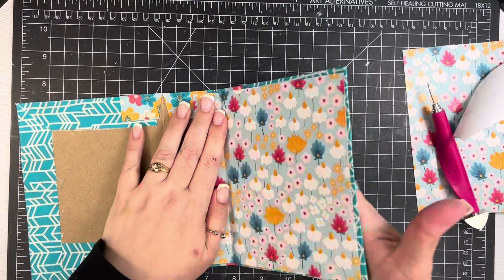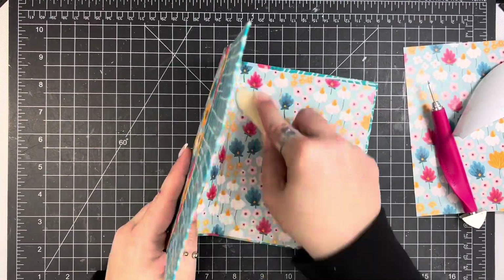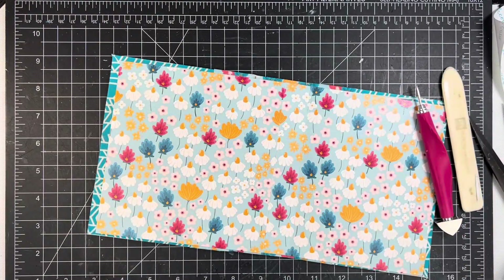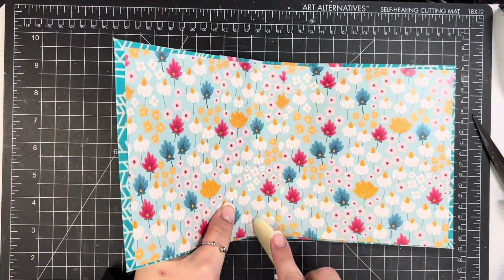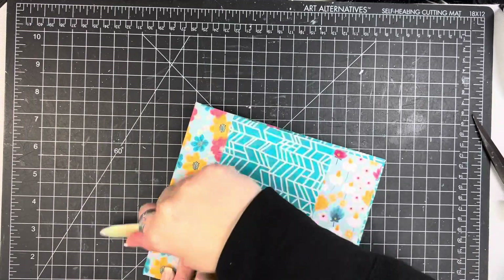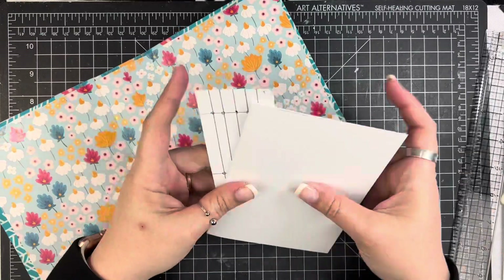I went ahead and removed the other two pieces of backer paper. Now I'm just using my bone folder on that fold just to work that paper a little bit — I don't want it to crack. Doing that helps you work it onto there. I did the same thing with the other piece, so now it looks like just one continuous piece of pattern paper. Using that bone folder on the cover makes sure I get a good fold, and even going over the outside of it works that paper so it's going to stay folded really well.